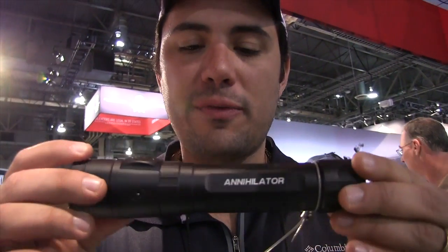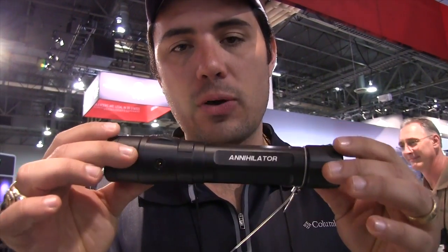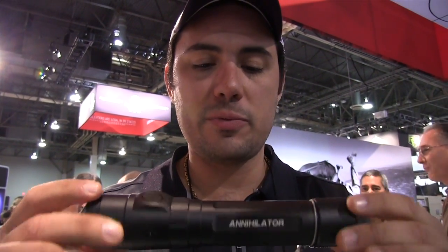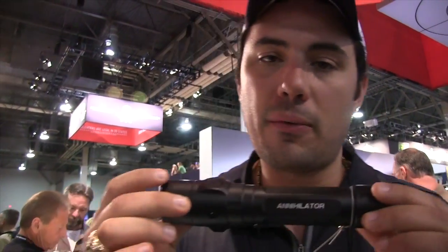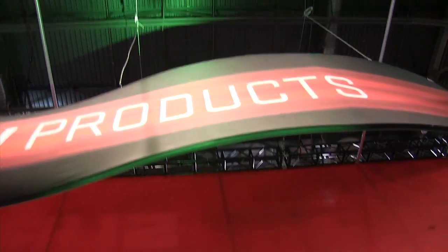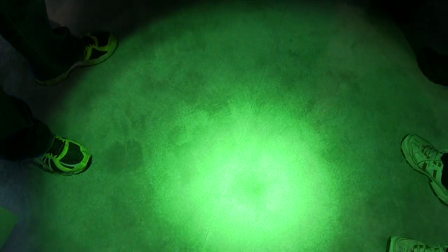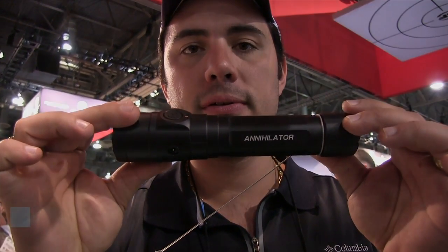For those of you trying to physically use the flashlight as a weapon, this right here is the Annihilator. This is a 5,000 lumen flashlight from Surefire with a 50-minute runtime. It has an interesting kind of hue — it's kind of a greenish cast on it. It's just going to totally knock everything out. It is a crazy, unbelievably bright, 5,000 lumen rechargeable Annihilator from Surefire.